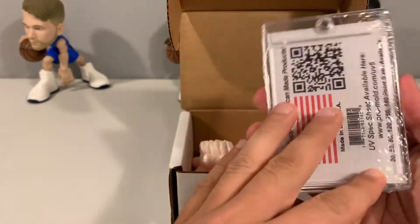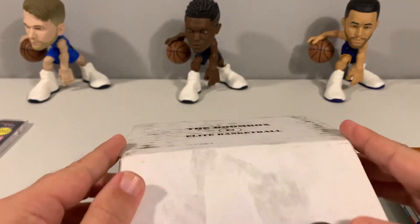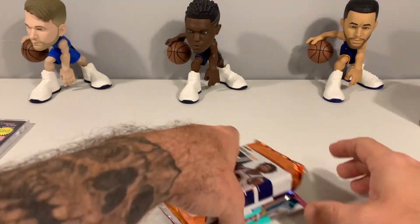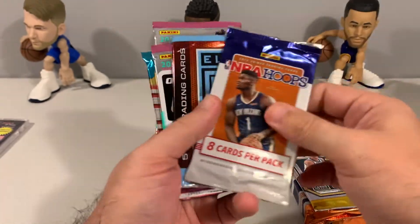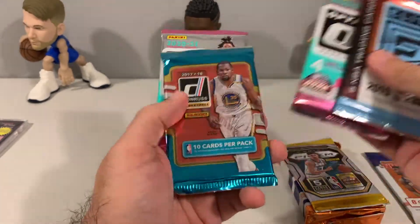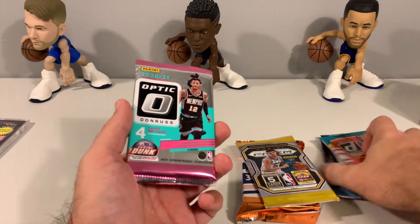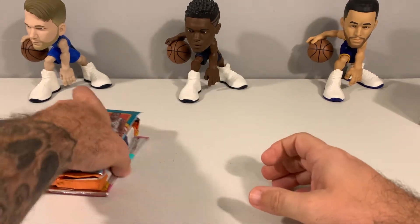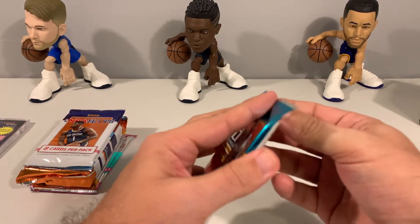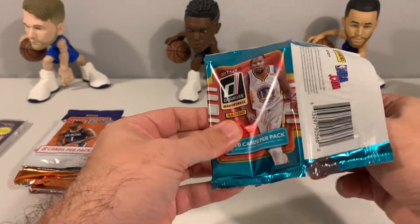These also come with some supplies, so you get a one-touch or something else generally with them. Yep, there is our one-touch. We'll set the empty box to the side. So we have the packs — what everyone is here for: Donruss Hobby, Prism, NBA Hoops, Elite, and 17-18 Donruss. Seven packs, not bad. The cost on this is around $259, right at $260 — about the same comparable price to some other ones we've seen.